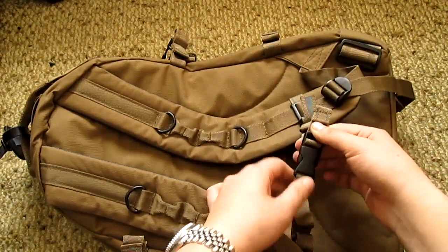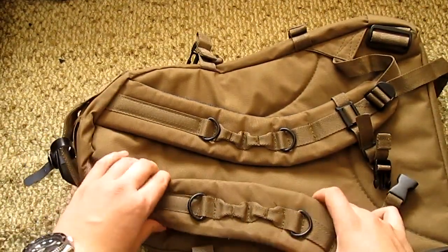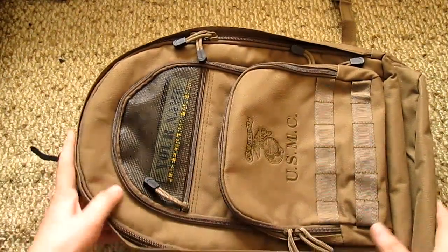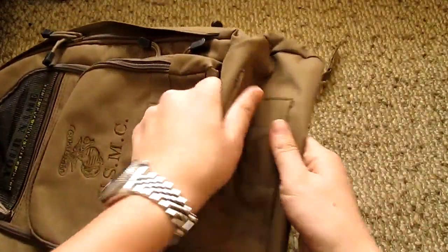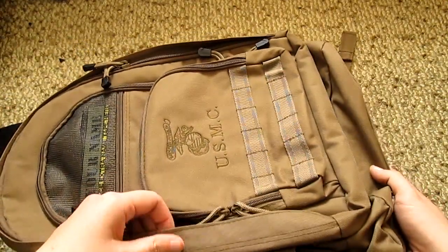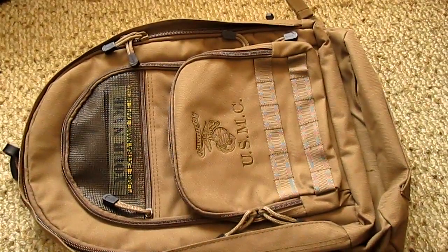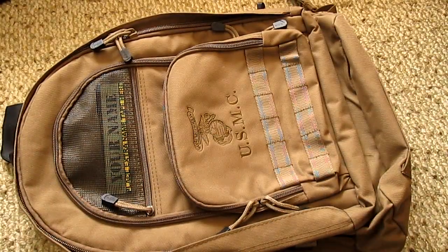On the front you have a little attachment so you can hook things up, and all of this is very strong. The material is Cordura at 610 denier, so that's what you're after — it's very sturdy. There's a carabiner here as well. The bottom is reinforced and you have double stitching all over. I think it's a very decent bug-out bag.